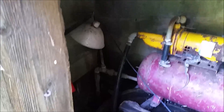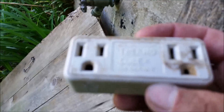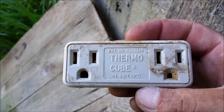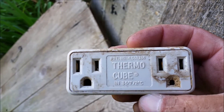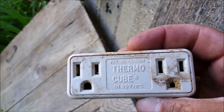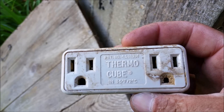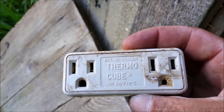You can see there's an old heat lamp in there. One thing I found in here — I've never seen one of these before, maybe they're more common than I think — but this is basically an outlet that turns on at 35 degrees. That's pretty neat. So they just plugged in those heat lamps, and every time it got down to 35 degrees or lower it turned on the lamps to try to keep it from freezing.